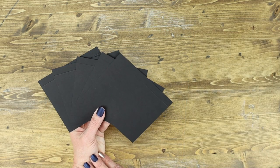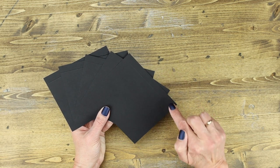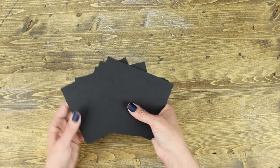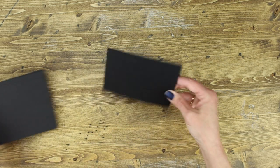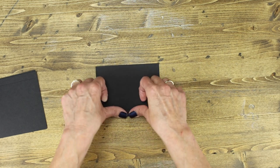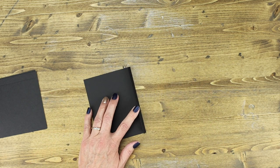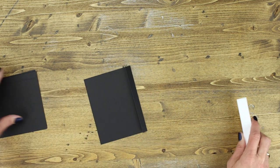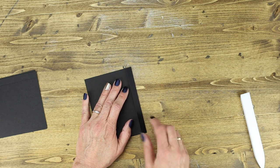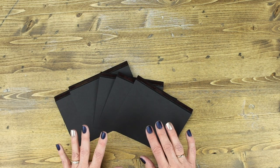Next, step 12: find the five pieces that are scored on one side and measure four and a half by five and a quarter inches. Take each piece, find the side with the mountain score, fold into the mountain, and score each of those pieces. When you're done, add adhesive to one side of each. These are going to be used to create the waterfall.